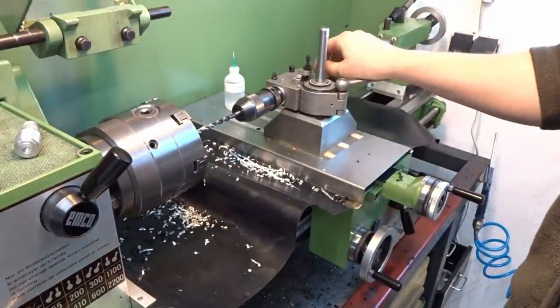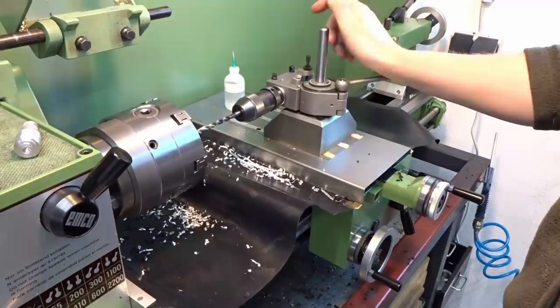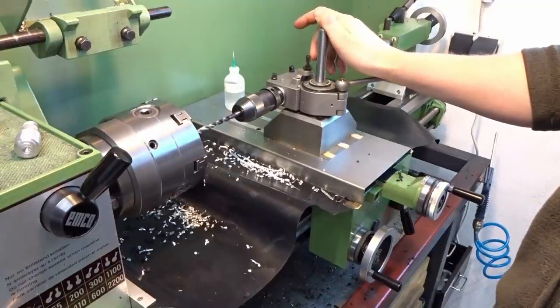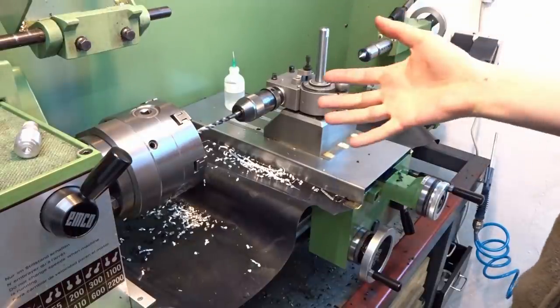Hey, welcome back to my lathe. This is a video I wanted to do for a very long time because I get asked about it all the time. So today's topic is drilling with the carriage of the lathe.